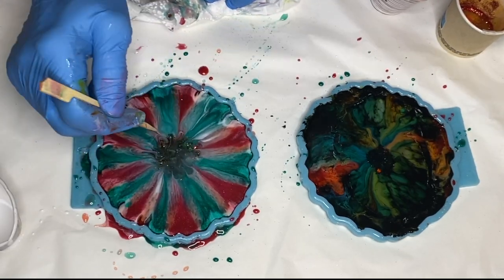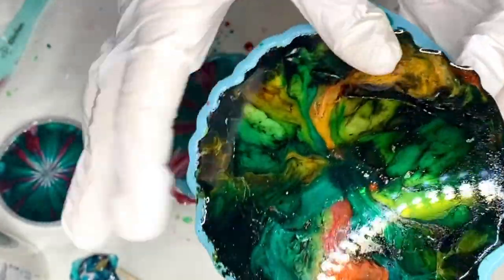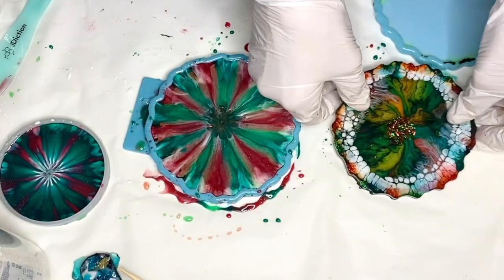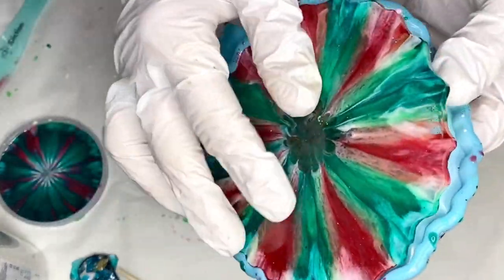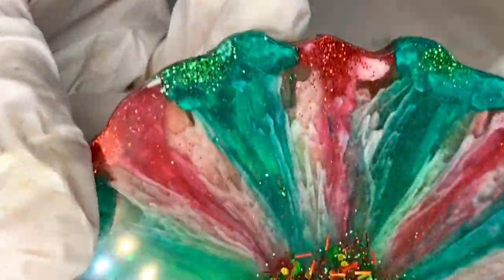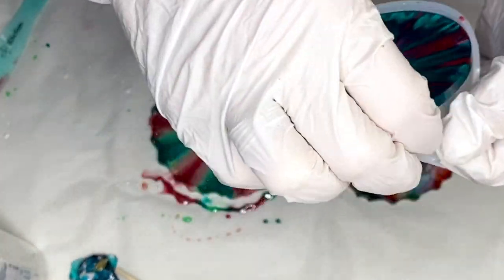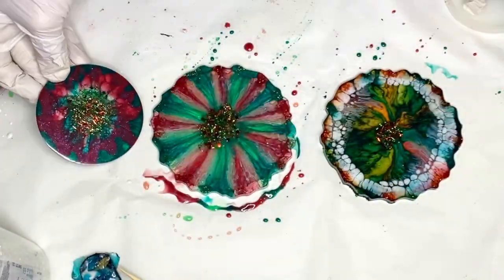Here she is the next day de-molding. After we de-mold our coasters, we always add a top coat and I'll leave a video linked above if you're interested to see that whole process. She adds a gold trim using a gold Edding marker, and here's the final product.